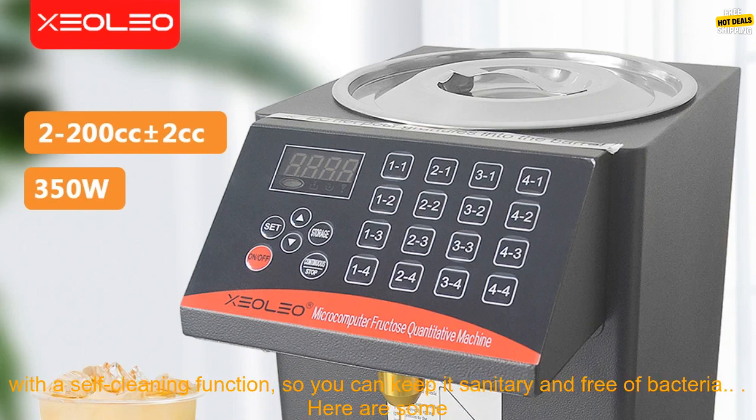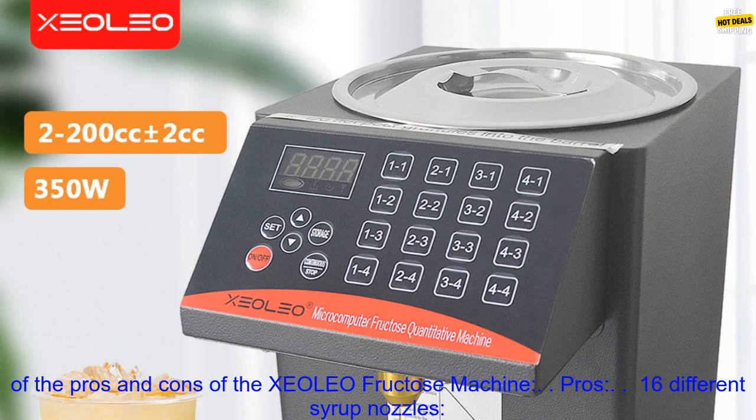The machine is also equipped with a self-cleaning function, so you can keep it sanitary and free of bacteria. Here are some of the pros and cons of the XCOLEO Fructose Machine.